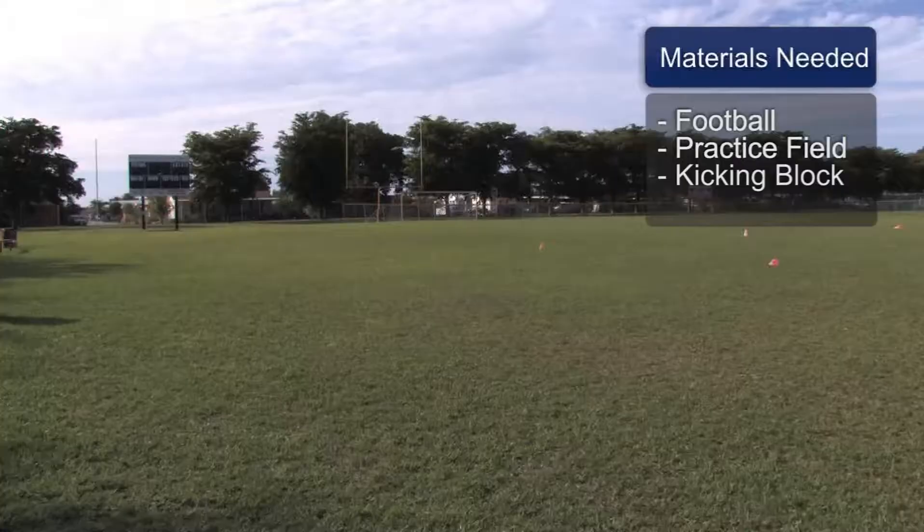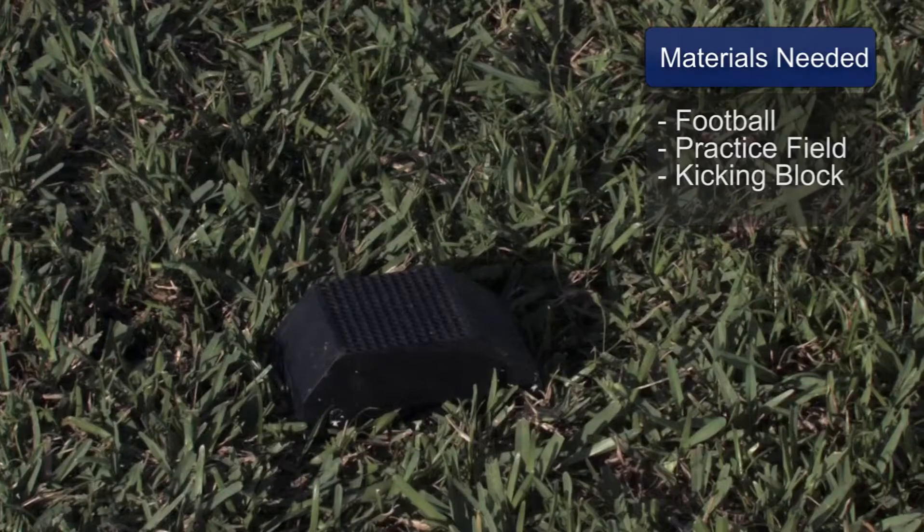You will need a football. You will need a field to practice in. You will need a kicking block.